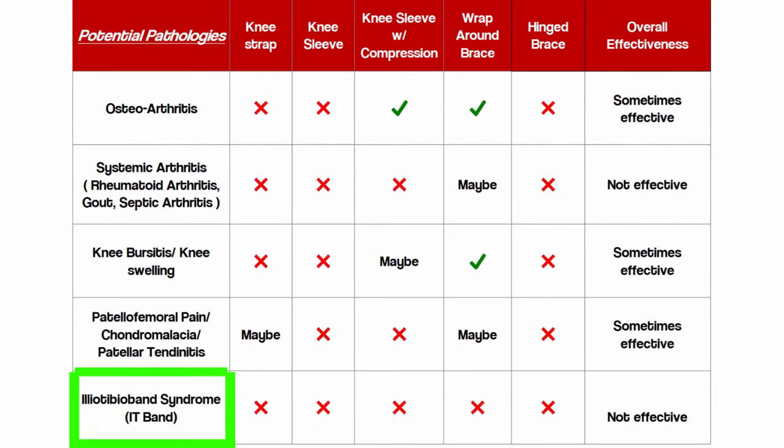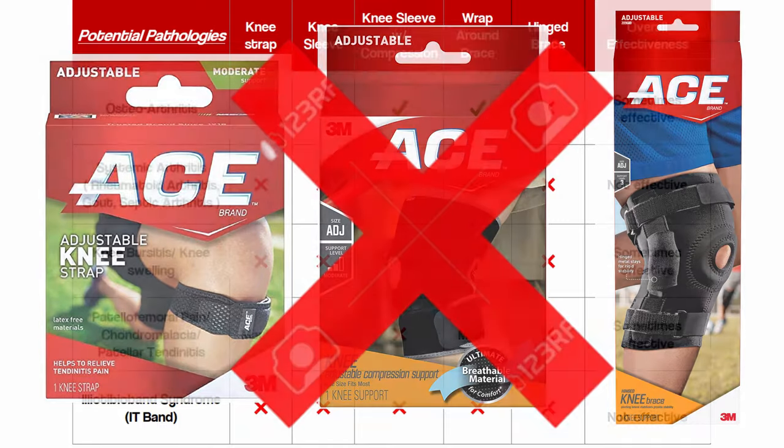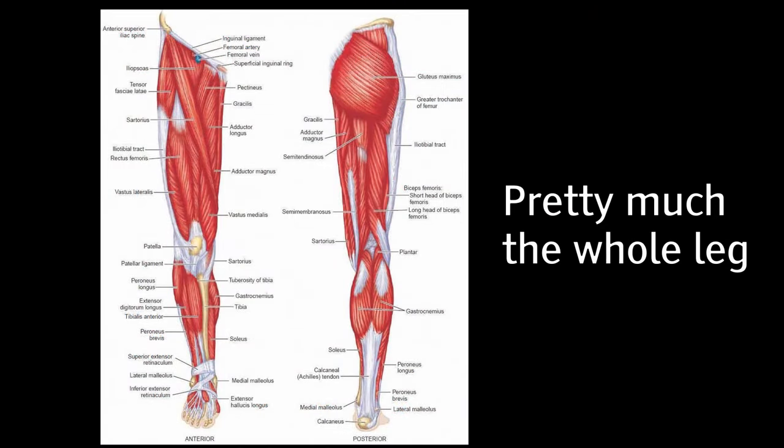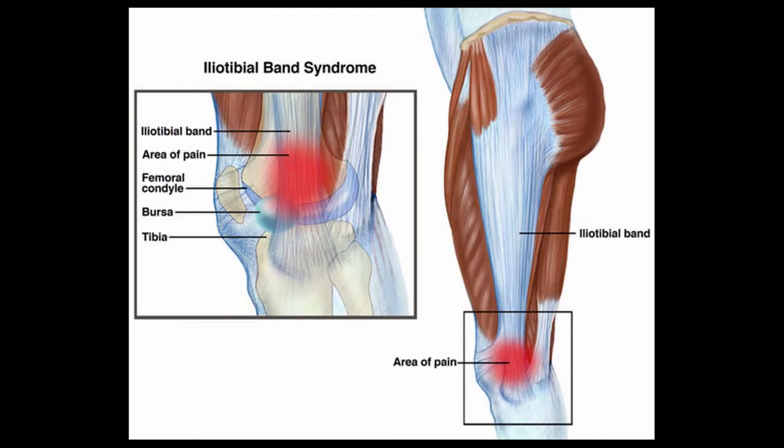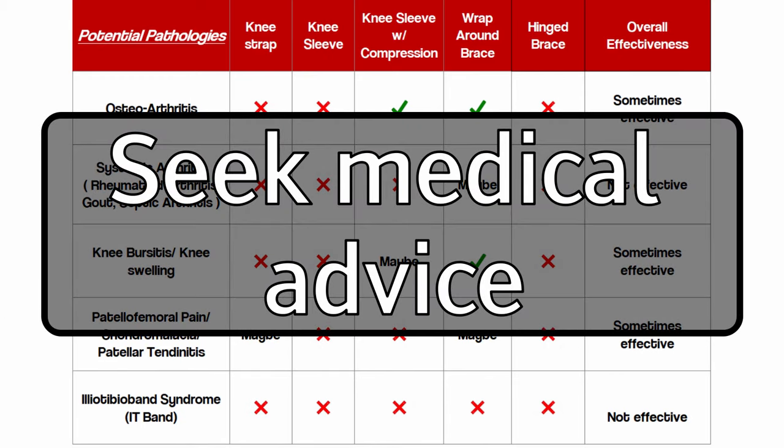For iliotibial band syndrome — IT band syndrome — I have all X's on the chart. Straps, sleeves, and braces really won't help because the problem is usually more related to the quads, hamstrings, or hips than directly to the knee joint. The iliotibial band on the side is either shortened or tightened to the point where it's pulling the patella out of its normal tracking pattern. It's best to get it looked at by a medical professional and addressed that way.